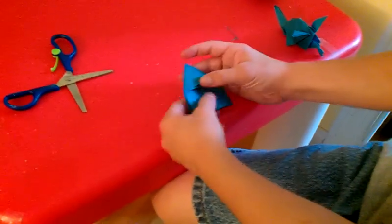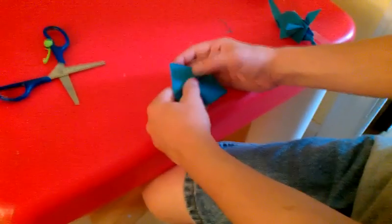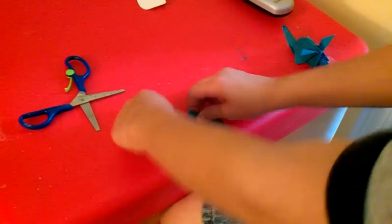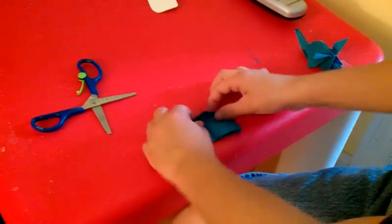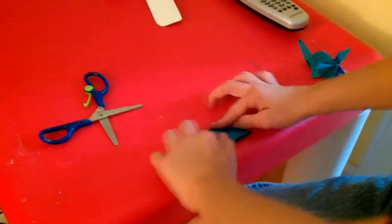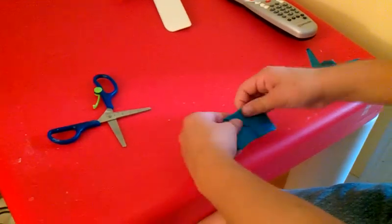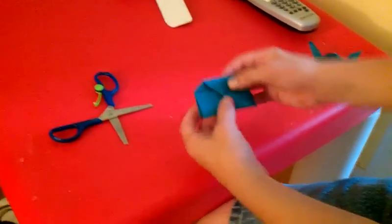Turn it around. The model should look like this. And now, right here, you fold down all layers to the center.